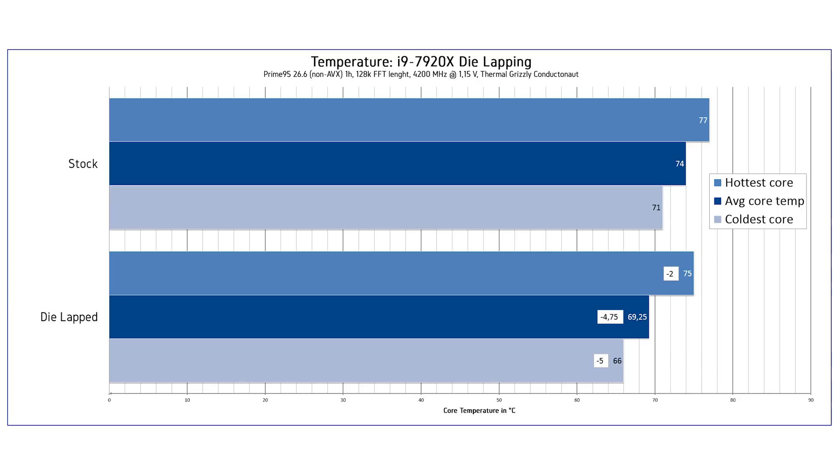The improvement is a slight 4 to 5 degrees Celsius on average, which is not that impressive considering the amount of effort and risk involved. We also don't know what will happen to the CPU after two, three, four, or five months — especially with liquid metal applied after removing the diffusion barrier. It's very likely that some atoms from the liquid metal could diffuse into the CPU and damage it over time. So it does help, but I would absolutely not recommend it.